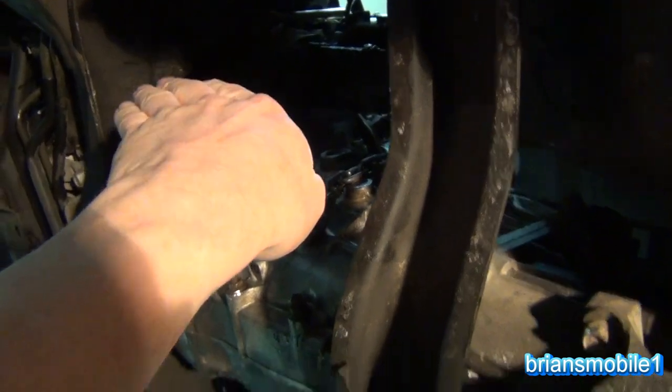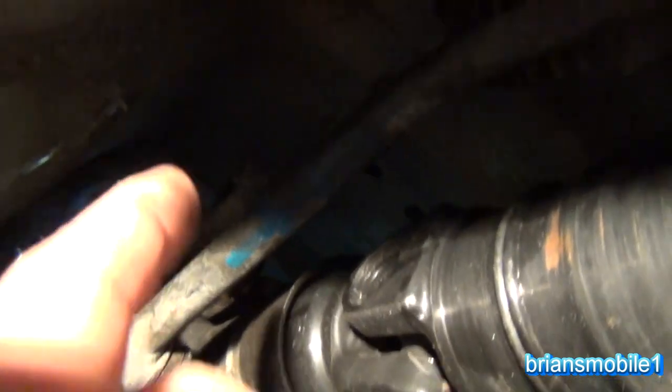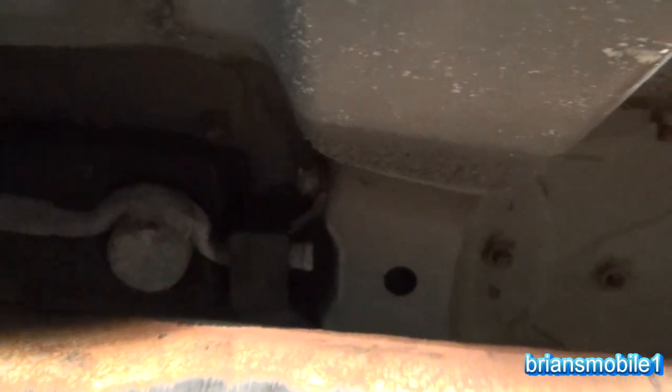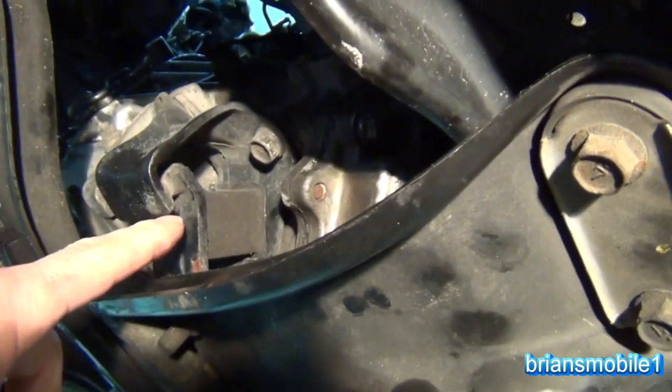I've got my shift linkage put back on. You've got to make sure to do that top one first because otherwise it gets blocked by the stabilizer. I've got the stabilizer block in there — that bushing is mushy, aftermarket ones would be a lot better. It's a good idea to look at your transmission mount — when they fail, they fail in this little part right here.